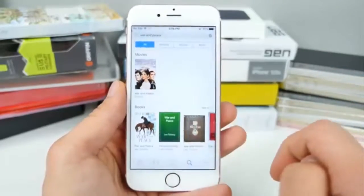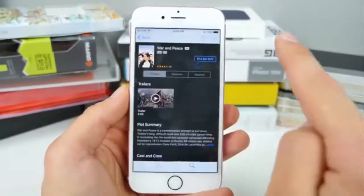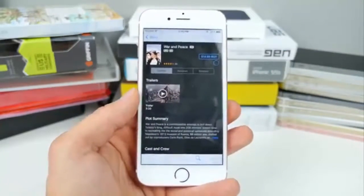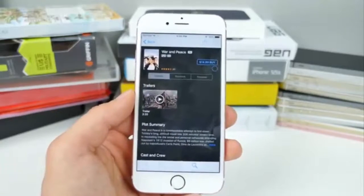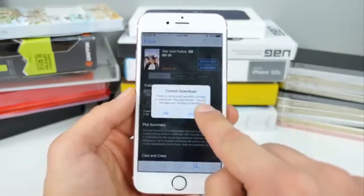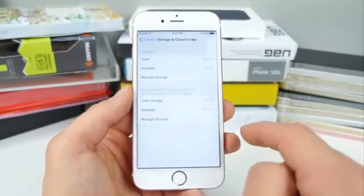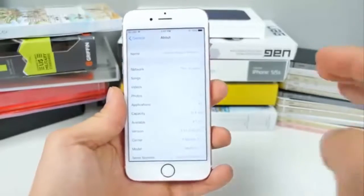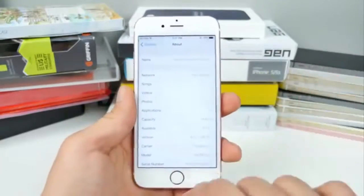The movie has to be a greater file size than the amount of storage you have remaining. Click on 'War and Peace,' then click Rent — don't worry, it won't charge you. This movie is 8.86 gigabytes, so in a second it'll tell you there isn't enough storage space. When you go back into Settings and then Storage & iCloud Usage, you should have a little bit more available storage.